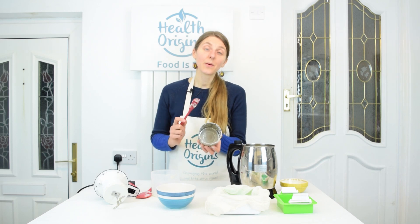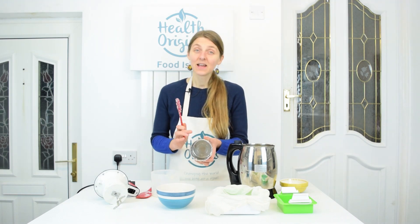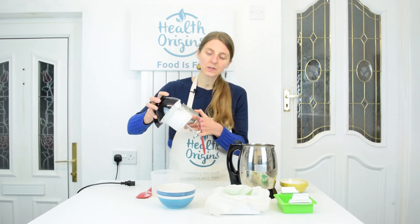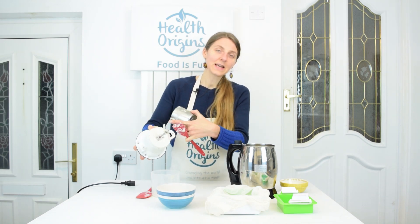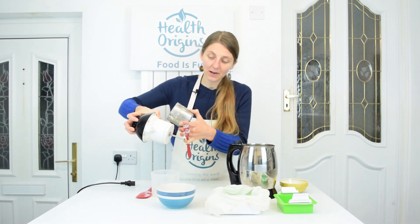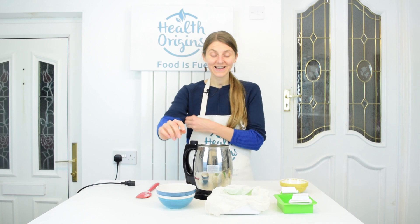Also, don't forget to soak this equipment in water or scrub it straight away, because if you let it air-dry it'll be really painful to clean. With the motor, you're not supposed to immerse it, so just wash the bottom part carefully and make sure water doesn't get into any higher parts — I just put it under the tap a little and wash that section off.